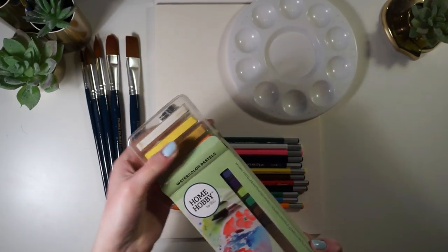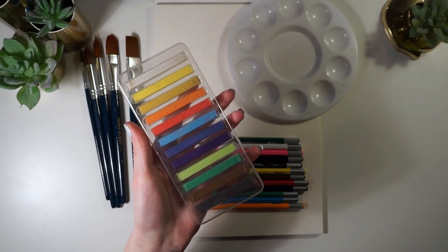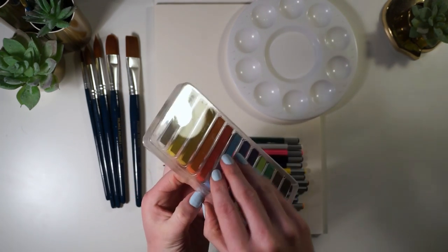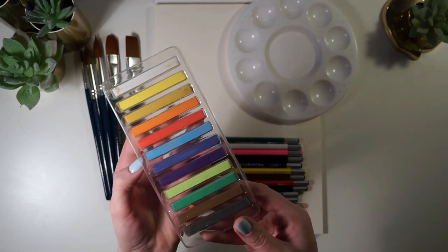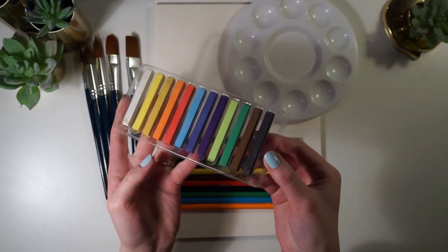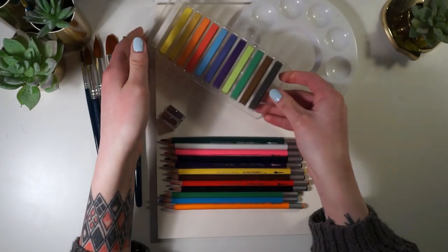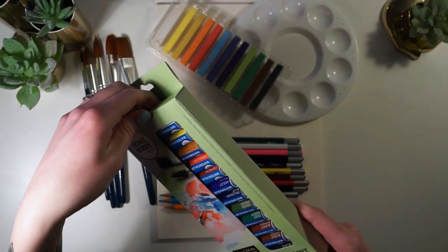Up next we have the watercolor pastels, and this is something really new to me — I've never seen this before. I'm not personally a fan of pastels because I think they get too messy, but I think it's a really nice addition to this box to give you one more medium to work with. This set also comes with 12 different colors.